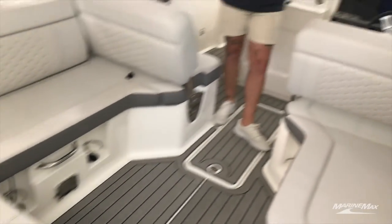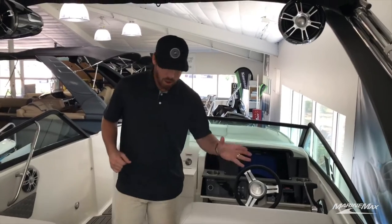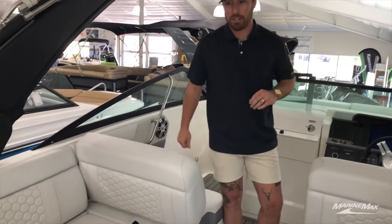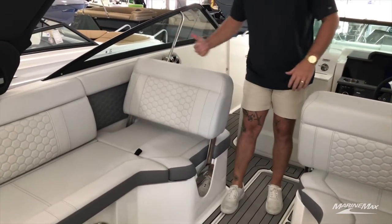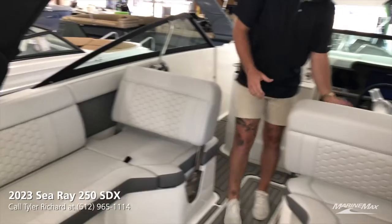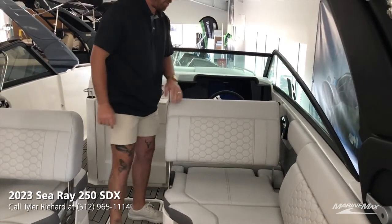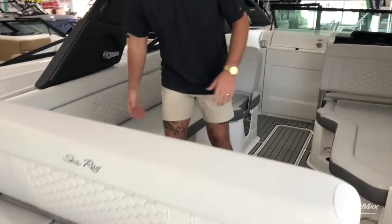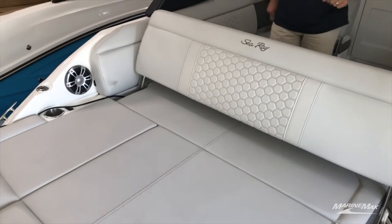I'm just going to go over a few of my favorite things on this boat. The first one is going to start off with all of these captain's chairs, your co-captain seating, and also the back bench seat — all of these are going to be convertible. This is going to transition to where you can view backwards, same with your driver's seat. All you got to do is lift up, move it forward, and now this turns into a huge lounger. And then this back sun pad also converts into a huge rear lounger.